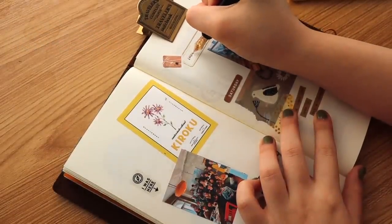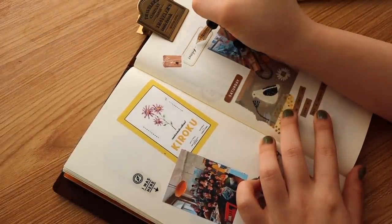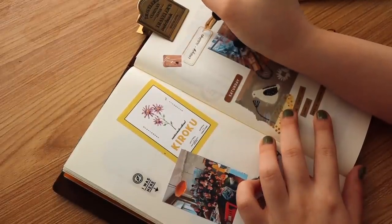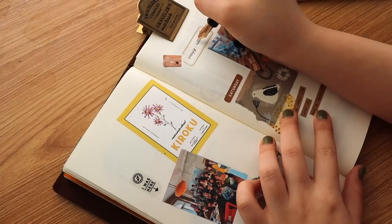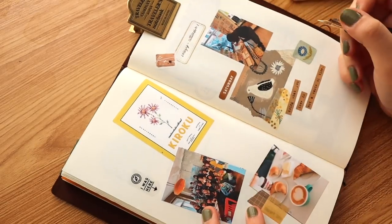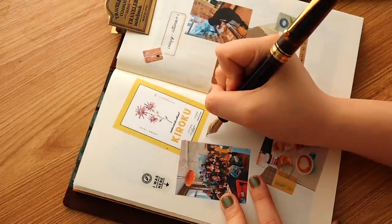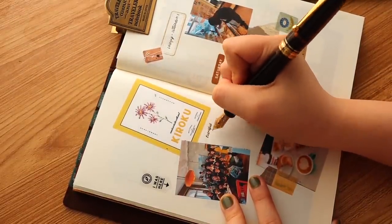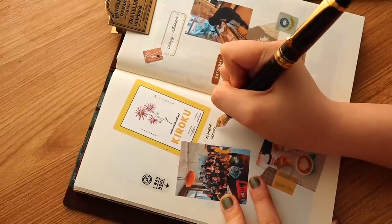These questions were sent in by most of you on Instagram and also on my Patreon. The first one is: how do you do your collages so they don't bulk too much on the insert? That's a good question. What I try to do with the collages I create on the traveler's notebook spreads — as you can see — is they're not super bulky.